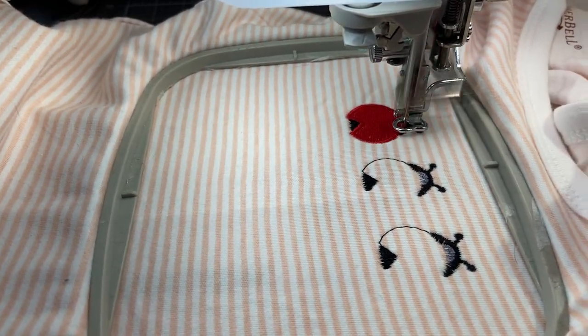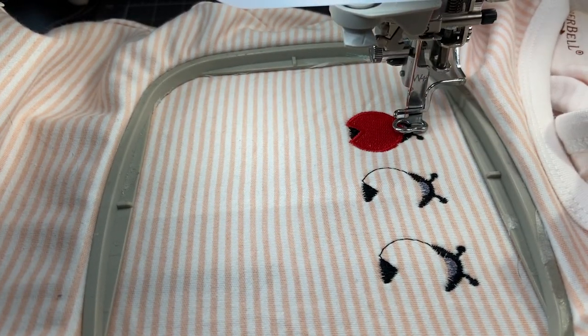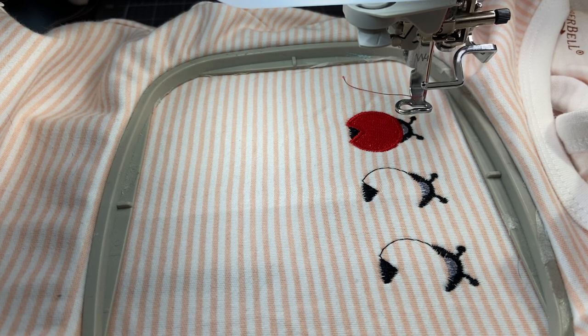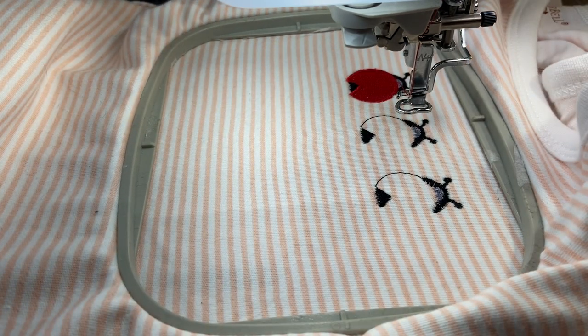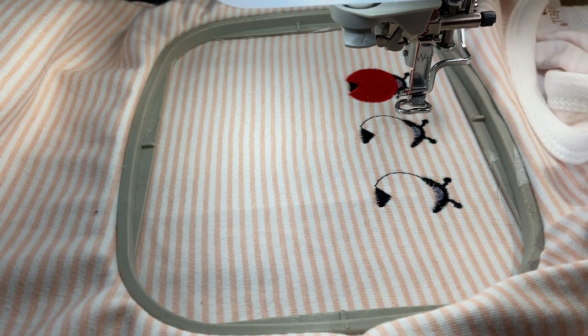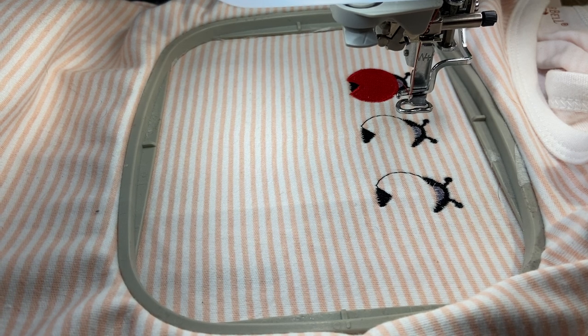I'm going through my thread colors right now. The next one is number 321 — I don't know if I have that. The next color is going to be a pink, though I'm not sure it will show up too well. Let me change the red — I'm done with red.